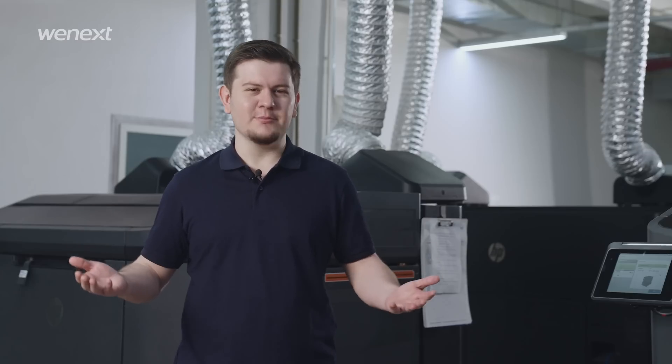Hi guys, welcome to WeNext. I'm Sandi. In this video we're going to talk about the HD-exclusive 3D printing process for Nylon Material Multi-Jet Fusion, aka MJF.